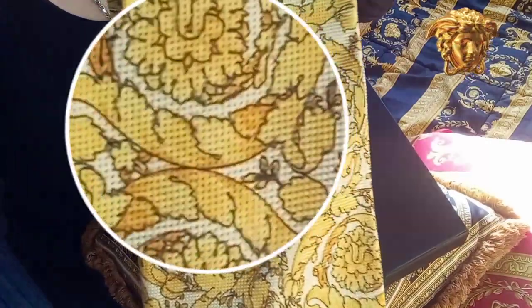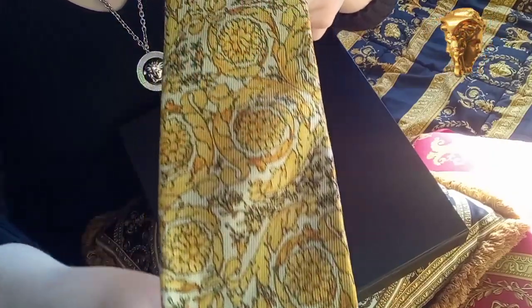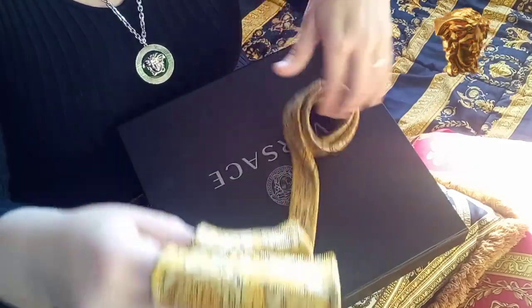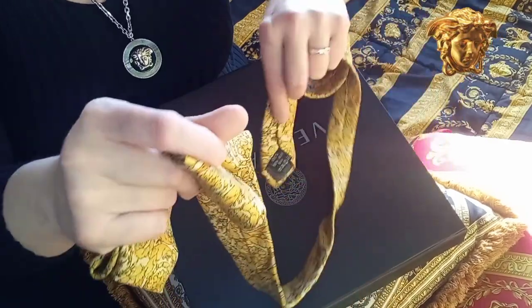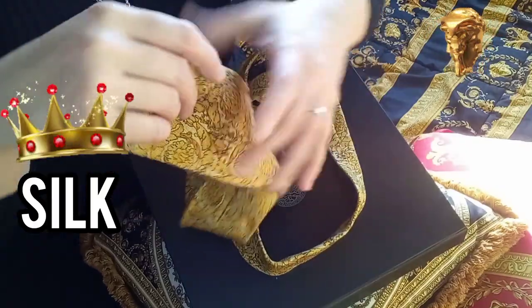Let me show you — let me zoom in. This is the well-known iconic Versace print. It's made from silk, and you have to remember: material used in ties should be silk. In the world of ties, silk is a king.